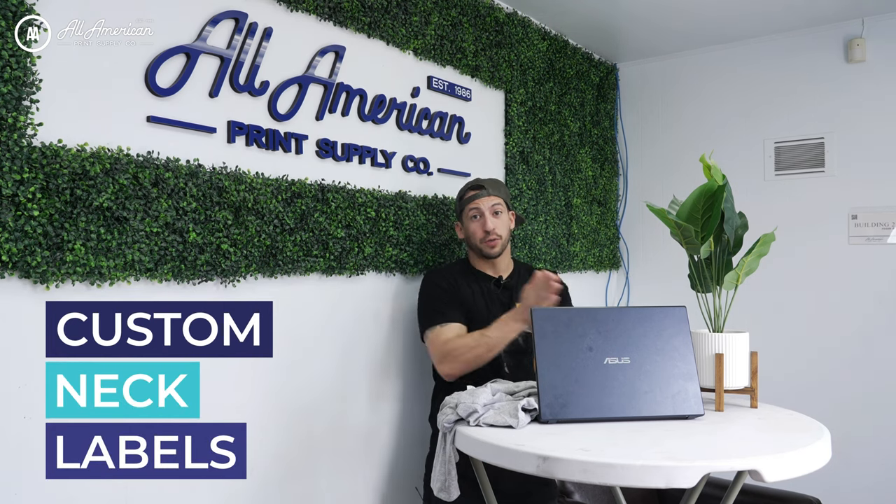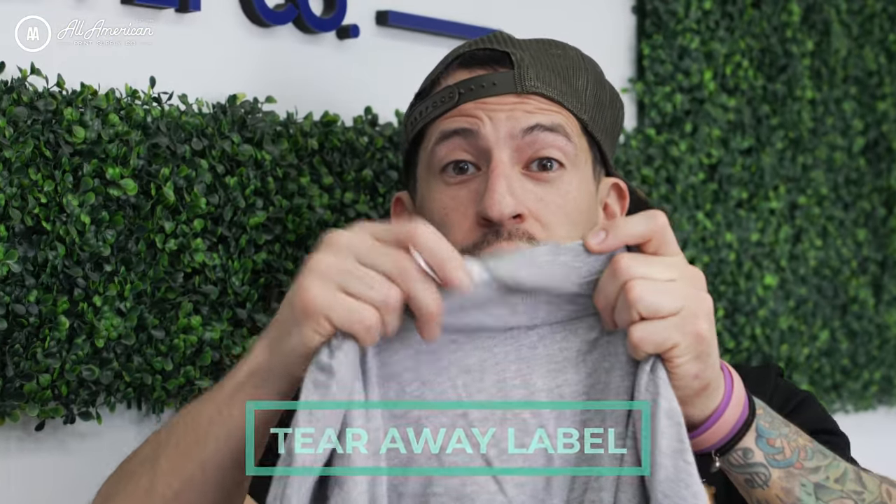Custom neck labels are a way to take you from being just a person with a printer to a clothing brand specialist. Nowadays many brands have a convenient tearaway label that is easy to remove, and with the power of direct to film there's no excuse to not be offering this either in your products or the products that you're printing for your customers.